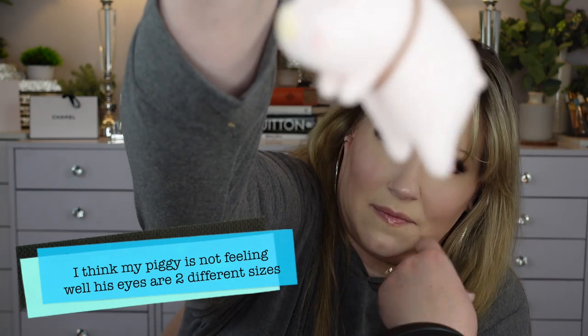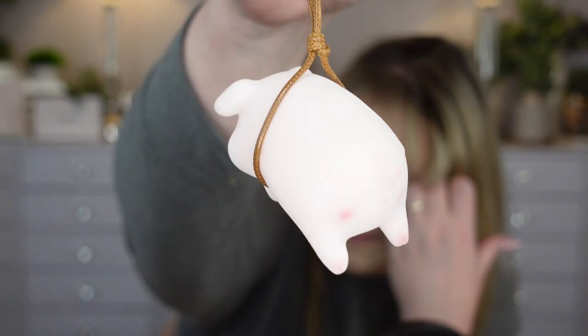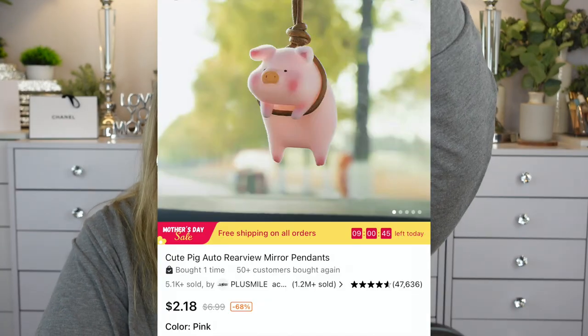My bangs just keep sticking to my lash glue — drives me crazy. But okay, this thing is super cute: it's just a little pig you hang from your rearview mirror or wherever you want. He feels very velvety.